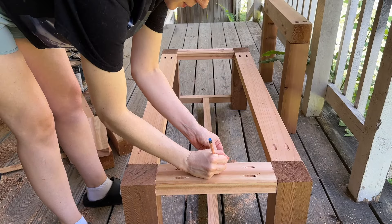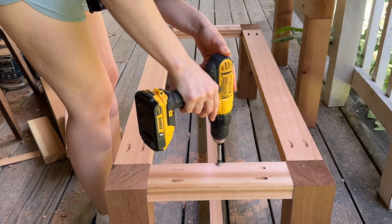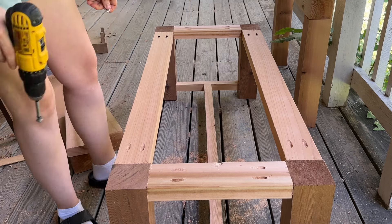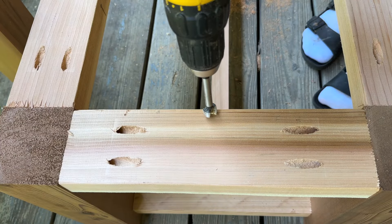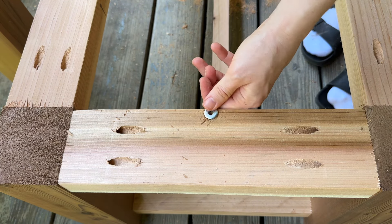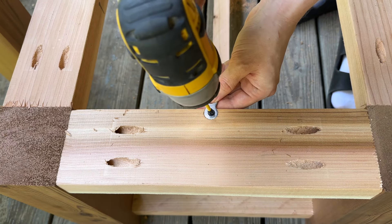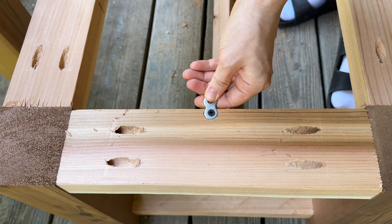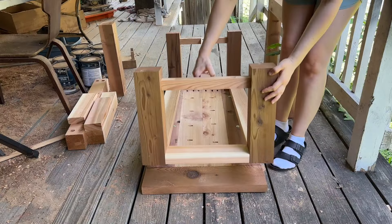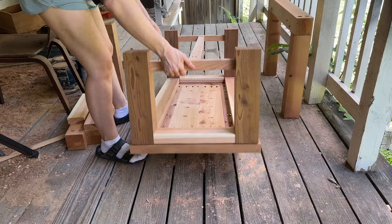I used figure-8 fasteners to attach the tabletop, which I do for all the tables I build. These allow for wood movement — the furniture will expand and contract especially being outside, and normal screws would split the laminated wood. Figure-8 fasteners allow for movement from side to side without an issue. I mark where they go, use a forstner bit to make a cutout flush with or slightly below the wood surface, add my screw, and tighten it down — but make sure there's still a little wiggle for movement. On the other side of the figure-8 is where you put the screws that attach the tabletop to the base, keeping it nice and secure.